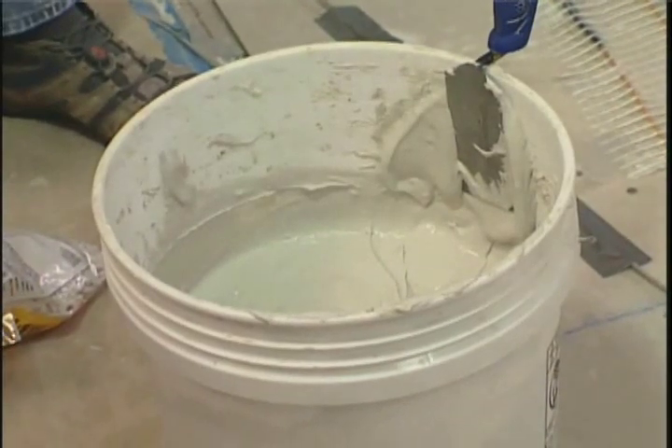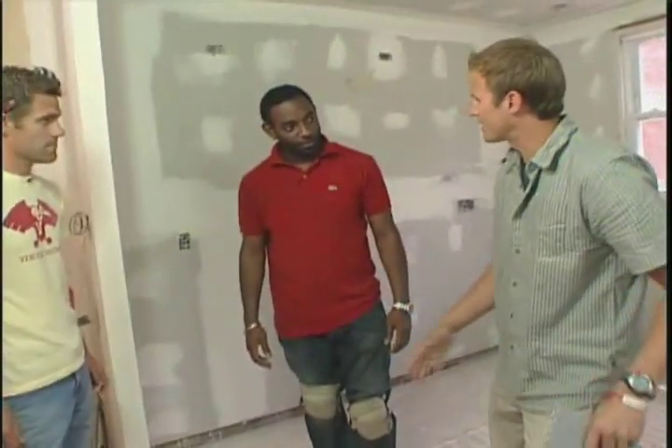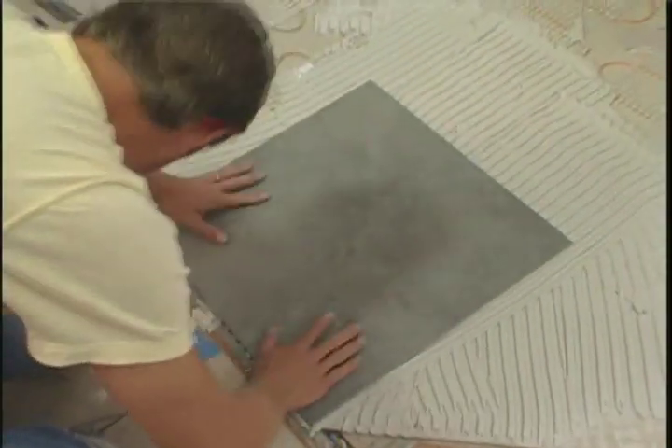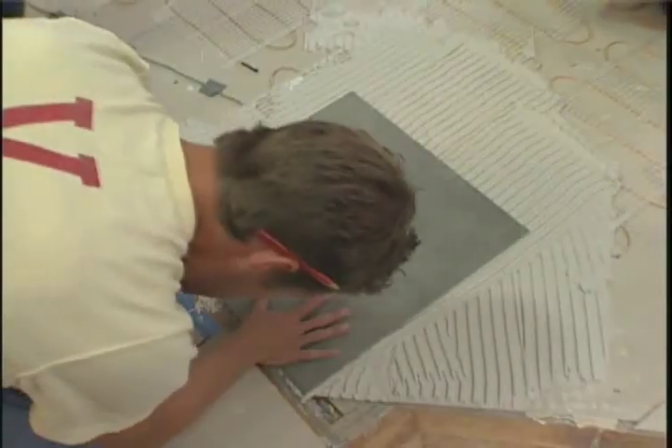We got our thinset mixed up. I'm going to spread it out and you guys are going to lay the tiles. You ready to get started? It's pretty simple — line it right up, let it drop, manipulate it into place.